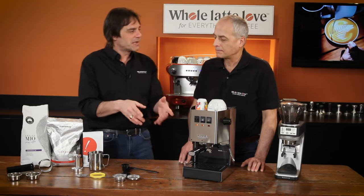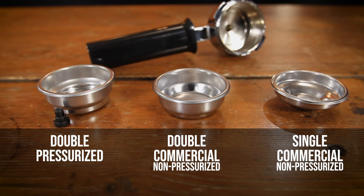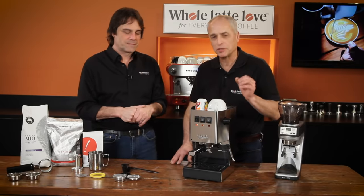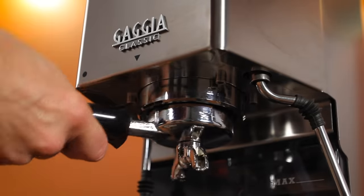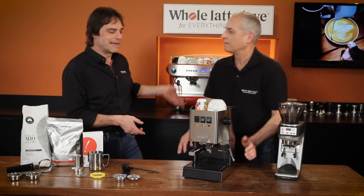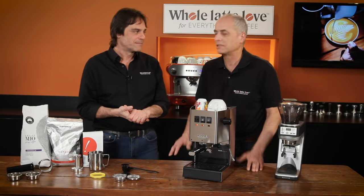The machine can grow with you. It does come with a pressurized basket, which is what you'll find in entry-level appliances. But of course it also has commercial baskets — a double shot and a single shot. The pressurized basket is for if you don't have a grinder; you can put any coffee in and get a decent espresso. With the commercial ones you'll get a real commercial espresso. The group head and portafilter are 58 millimeter — same as a commercial machine. Gaggia has been doing that since the Gaggia Baby back in 1977; they've always gone for full commercial groups.